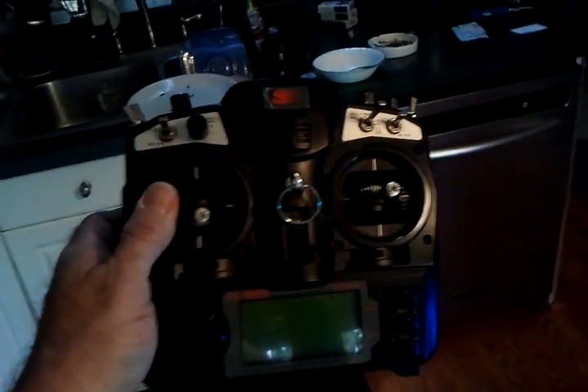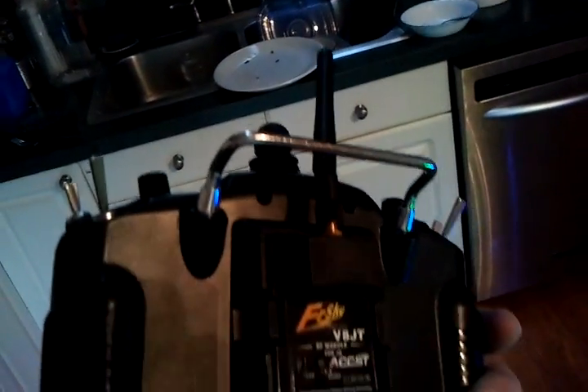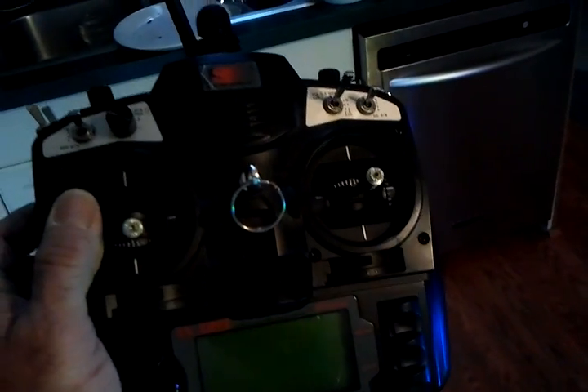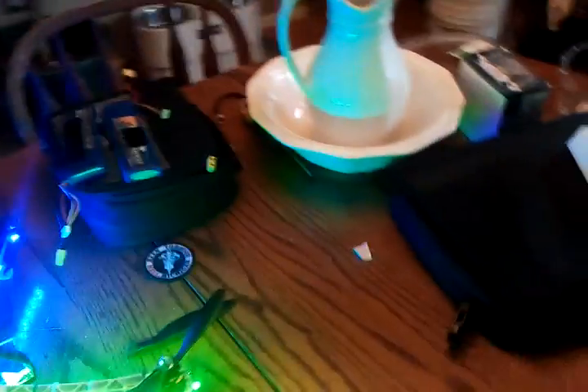I use a Skyfly 9X with a FrSky module. I get excellent range with that. It was plug-and-play — just plugged it in, bound it to the quad, and away it went.